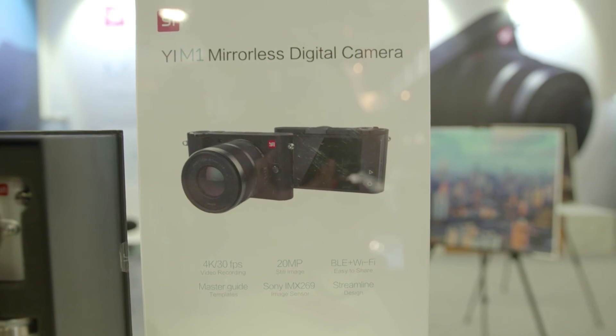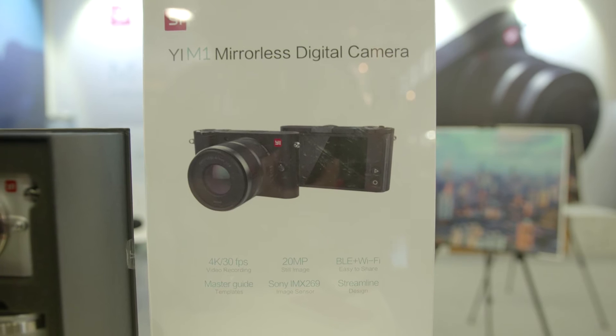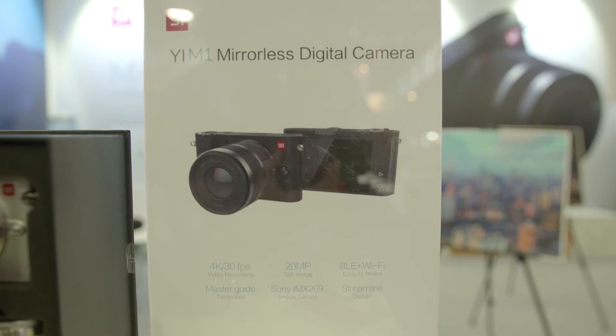That's very interesting — I've not seen template-based photography before, quite an interesting idea. Coming back to the camera hardware: you said image quality is very important. Do you make your own sensors? No, we do not make the sensors. We use the best sensor from Sony — the latest technology and the best image quality for the micro four-thirds format. And being micro four-thirds, I'm assuming the lens mount will take any micro four-thirds lens? Yes, this is the standard micro four-thirds mount.